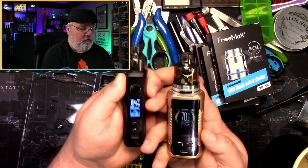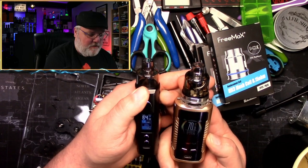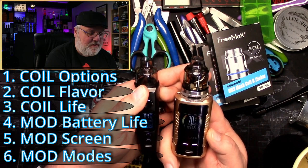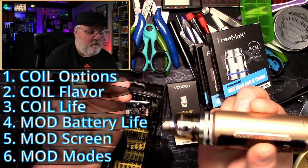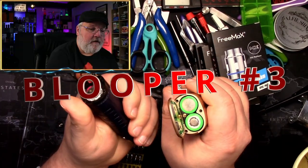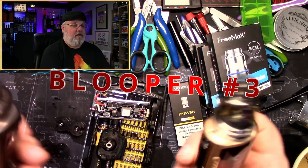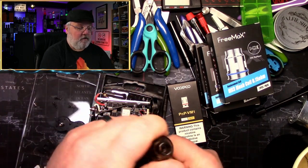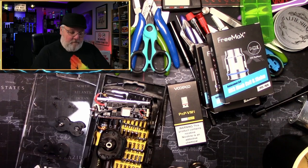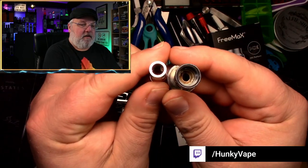What's better for the average person out there? Each person is going to have to make their own decision on what's better for them. But we can break this all down into some very simple comparisons. Obviously, one takes a single 18650 battery and the other takes two 18650 batteries. But the real difference, I think, comes from the pods themselves, because the coils on these are completely different.